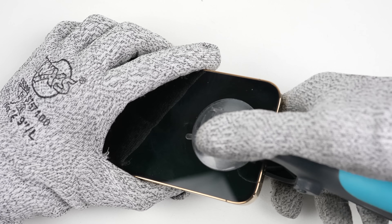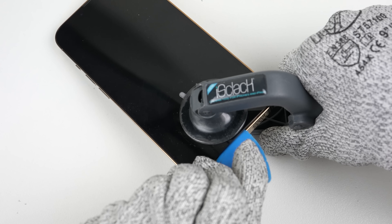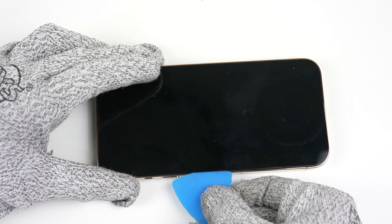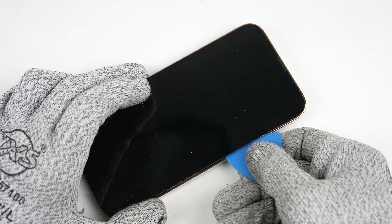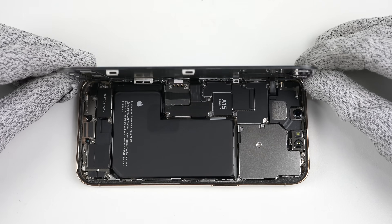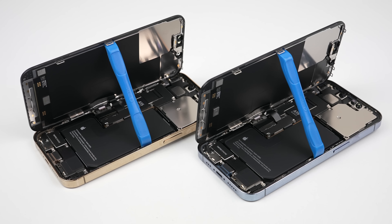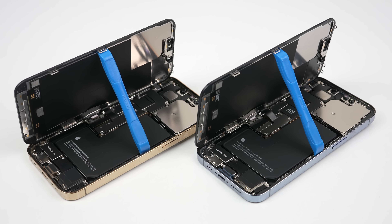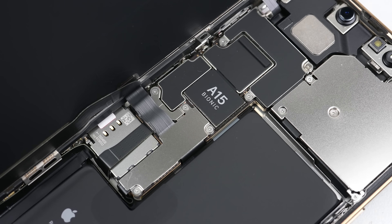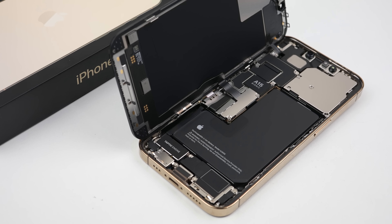I've seen people pry up phone screens using thin metal prying tools or even a razor. Not only could this scratch your frame but also crack or damage the OLED panel. If the suction cup doesn't lift up the display, the phone just isn't hot enough. The adhesive on the iPhone 12 and 13 does put up a real fight so you'll need to have the proper equipment to open it. With that our second phone is opened. I'm going to be swapping the logic boards between the phones to simulate changing every part inside, allowing us to see what works and what has been blocked by software.